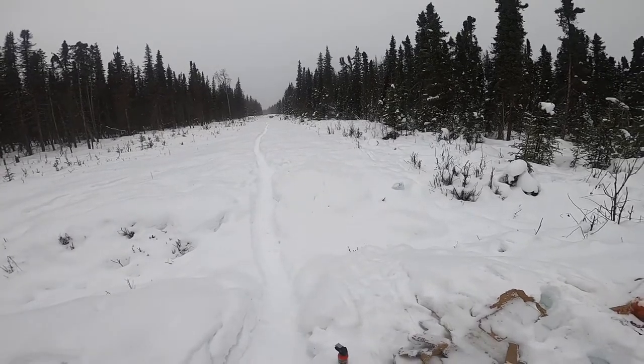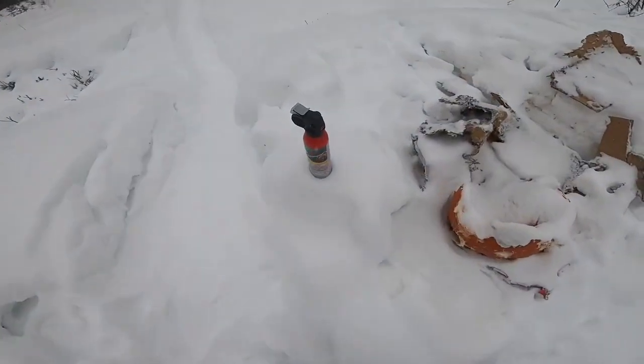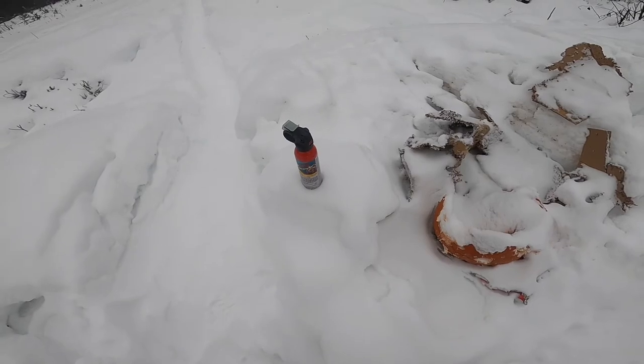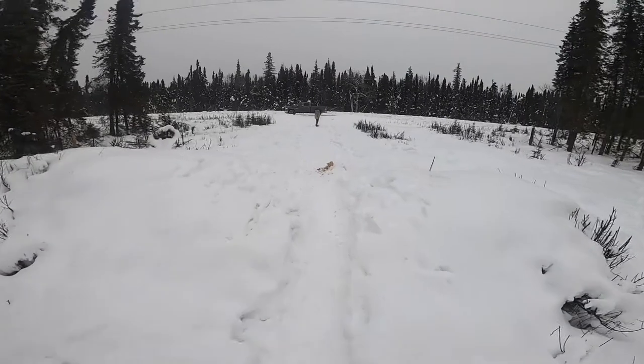It's in 10 millimeter, and what we will be shooting today will be a can of bear spray. Glock 40 10 millimeter versus bear spray - what do you think will win? Alright guys, let's do this.